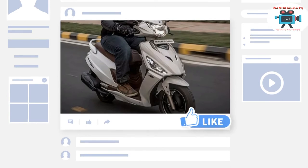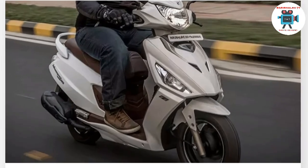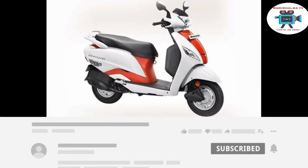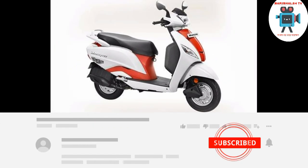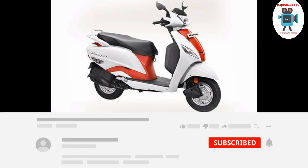No unibody frame. Jakti Dachor Rail. Engine kill switch. Battery: dry/sealed battery. Halogen bulb. Multi-reflector type. Hero Maestro.